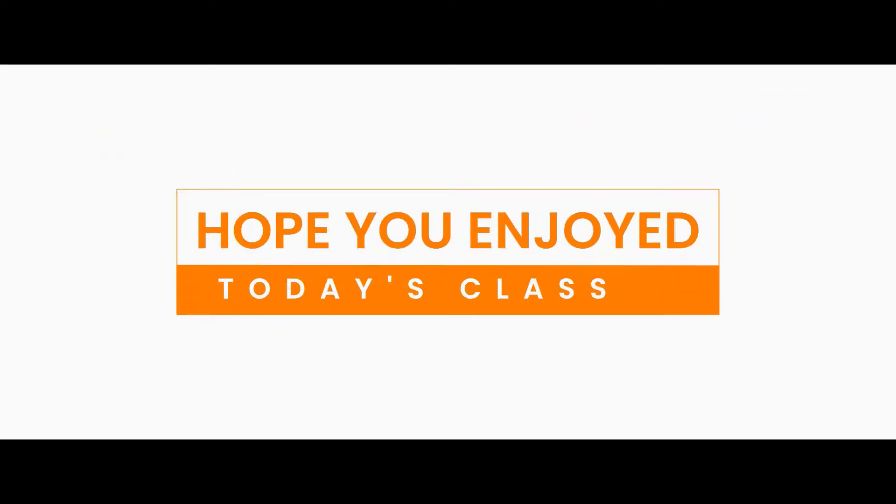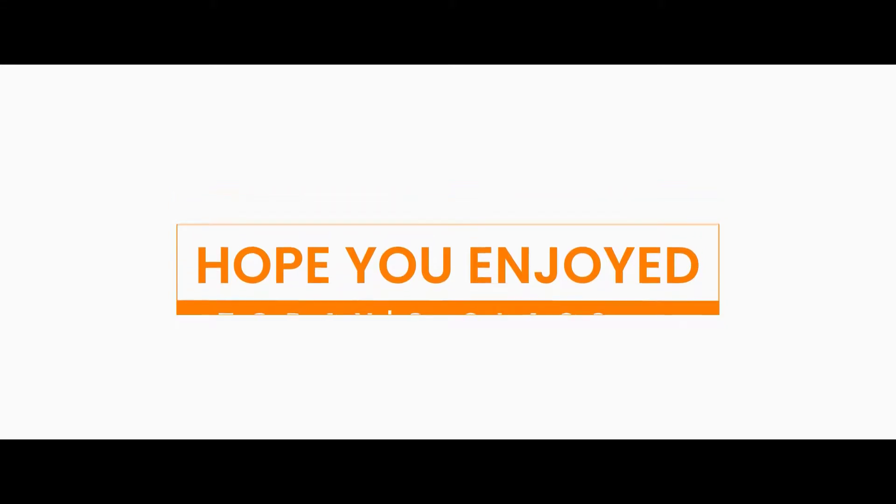So children, that is all for today. Hope you enjoyed the class. See you in the next class.